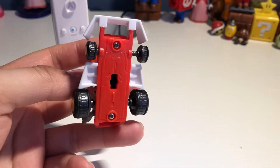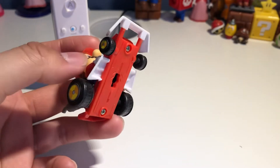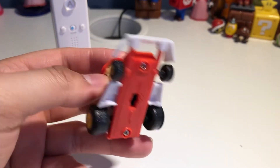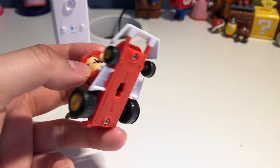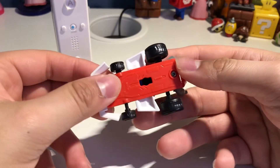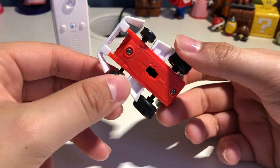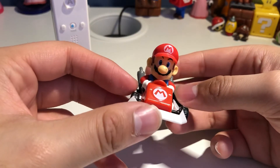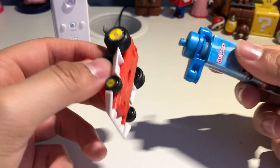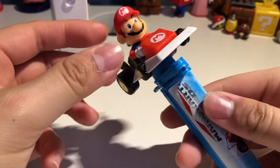It doesn't pull back — it's just not like a Jirokyu toy, which is from Japan. So it's just a normal plastic Mario toy, but it's actually pretty cool. I would recommend getting this candy dispenser.